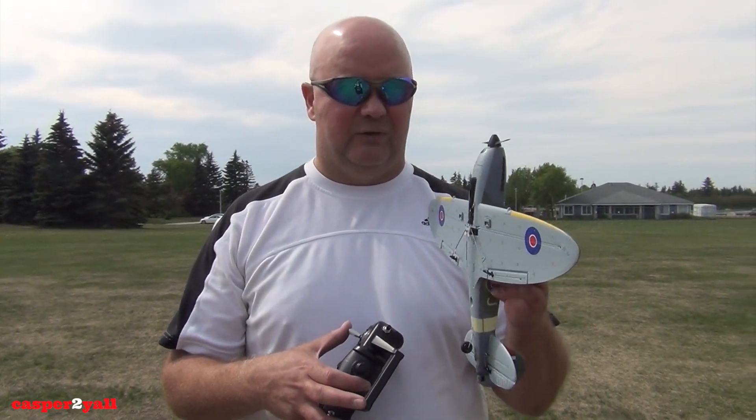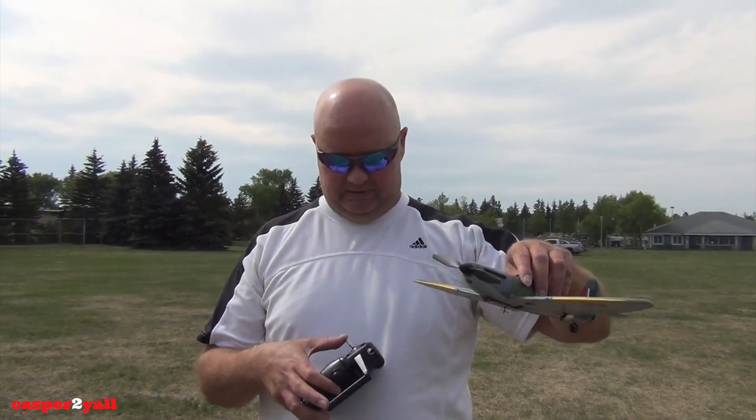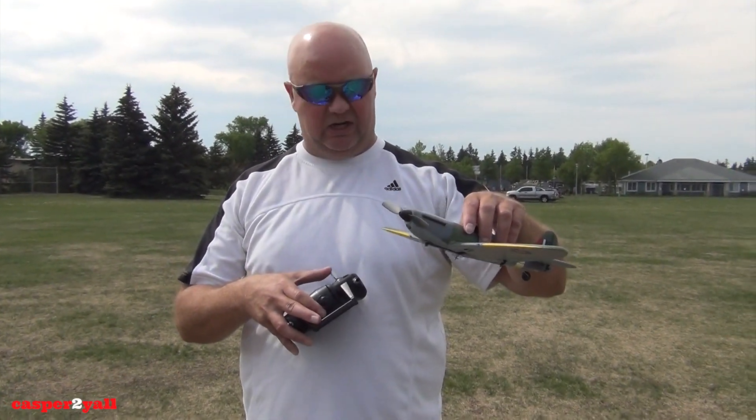It is challenging to fly at first, but once you get used to the controls it's actually quite easy. I'll just show you the engine on it.